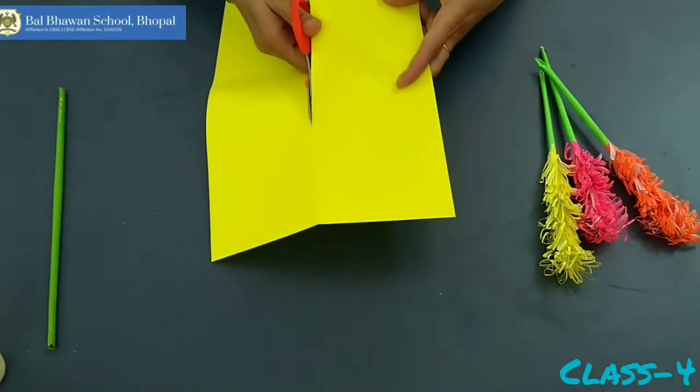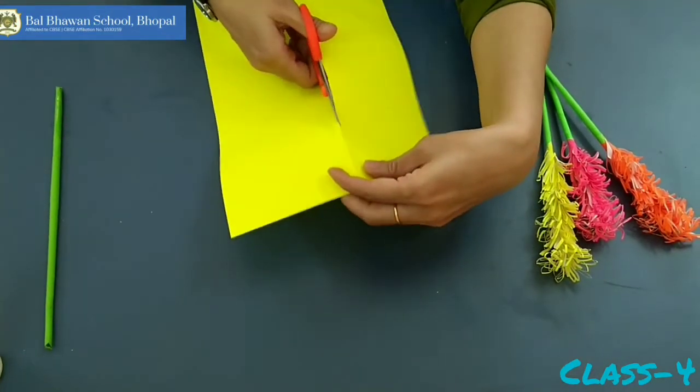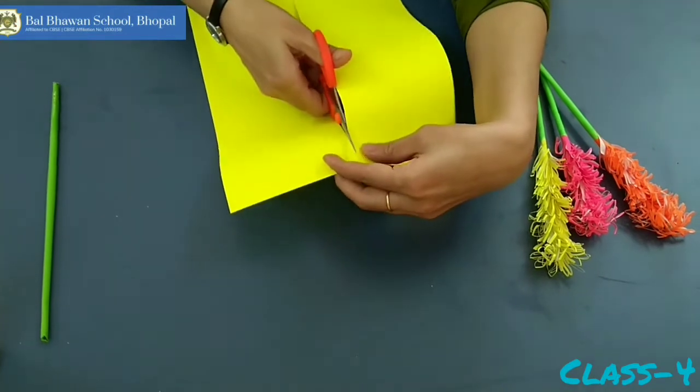Now cut this paper in this way. For cutting, you can take help of your parents or elder brother or sister.